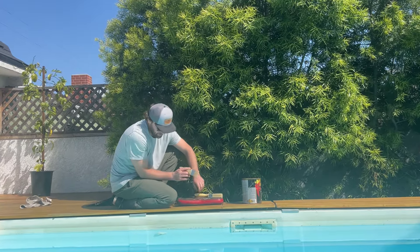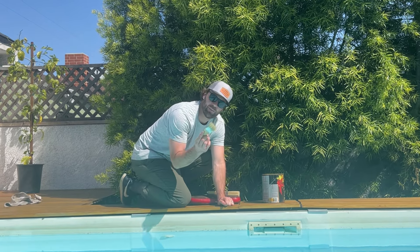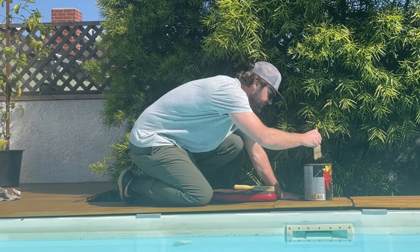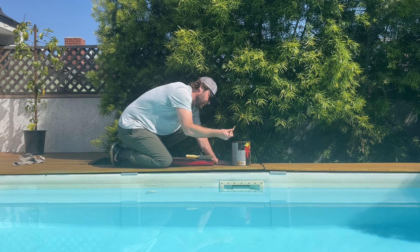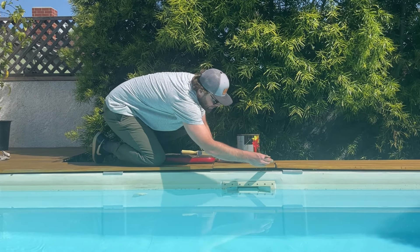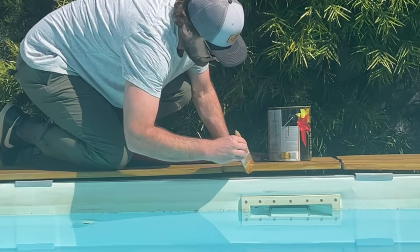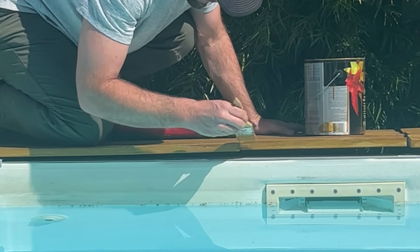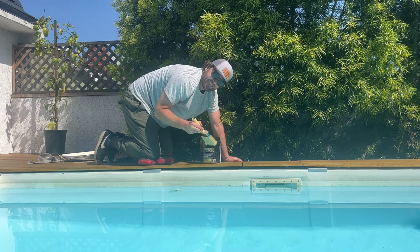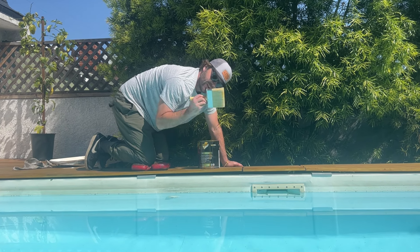I'm gonna go ahead and start on the sides. I'm gonna use a smaller brush — a little two-inch chip brush — just to get the edges and the sides here. I'm gonna be careful because I don't want any of this getting into the pool. All right, now that I've got the edges taken care of with the little chip brush, we're gonna use the larger brush.